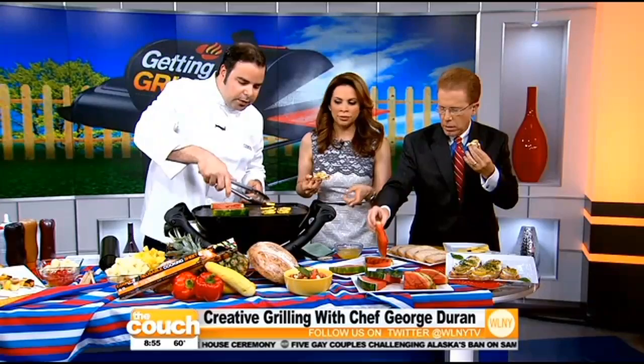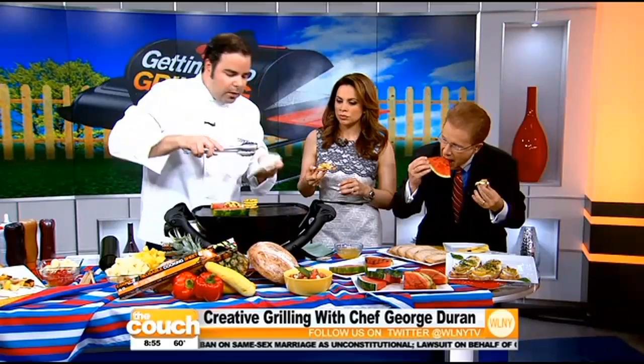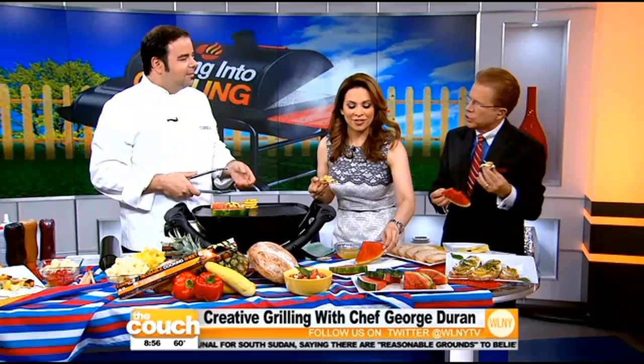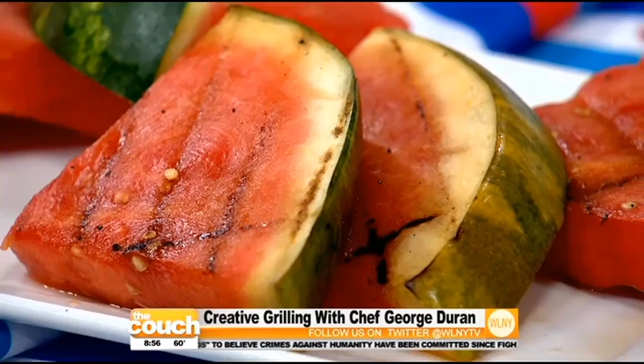The biggest issue is cleaning the grill — I'm literally going to take a paper towel and just wipe it off. It just wipes the whole thing off. This is honestly revolutionary. Cooking the watermelon does change the taste a bit — it's almost like it reverses back to its squash roots. It's a little sweeter, a little warm. The warmth actually helps. That is a totally different taste — delicious.